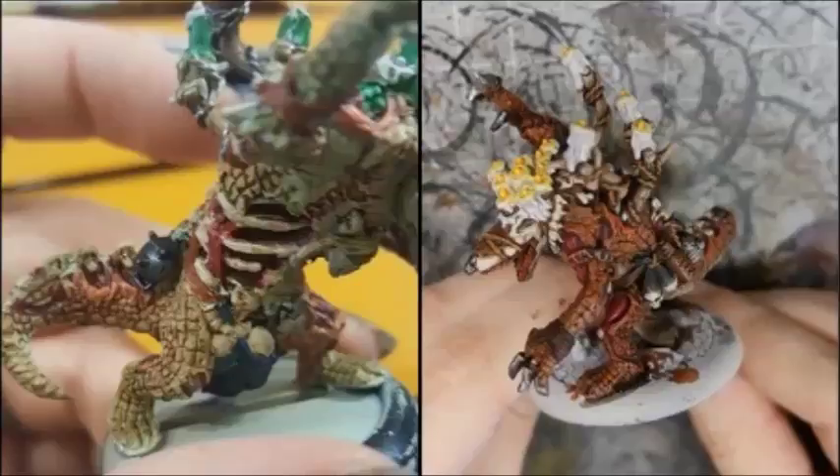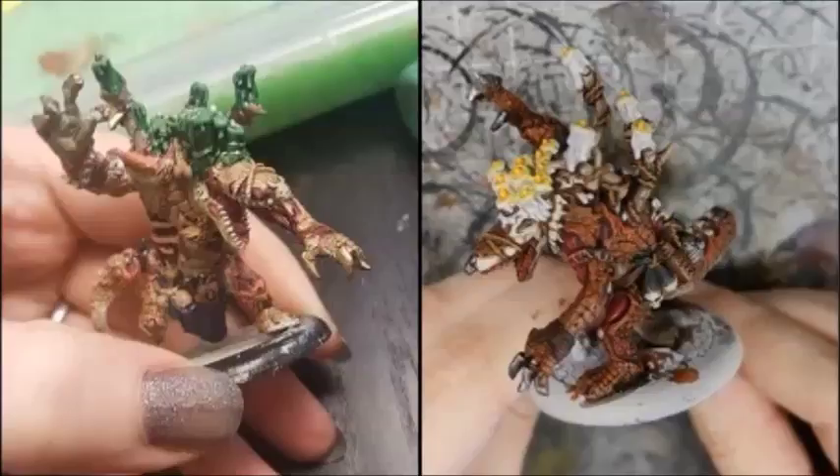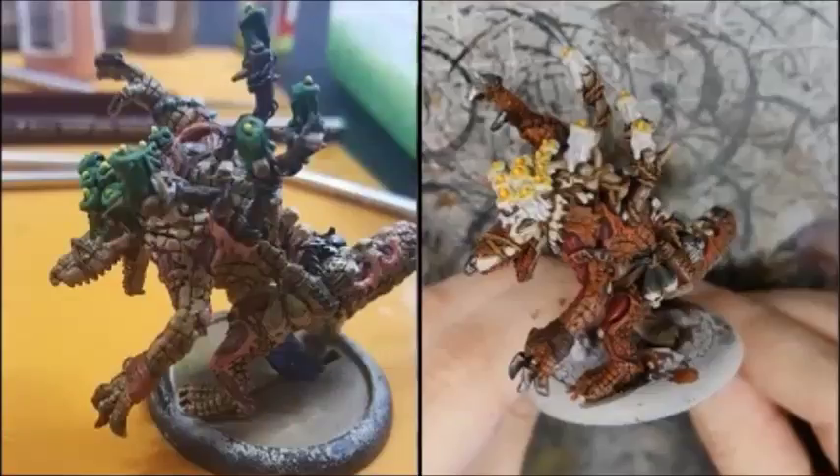I then used Game Colour Sick Green for the candles, with the top of the candles being done with a slightly lightened green using a few drops of white. I then did the flames using Heartfire for the first dab on the flame, then Flat Yellow, then Fluoro Yellow, then a tiny dab of Riser Rust for an orange, just to make it look like it's on fire.